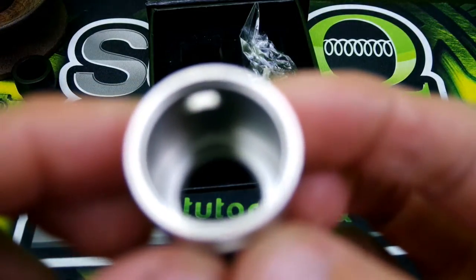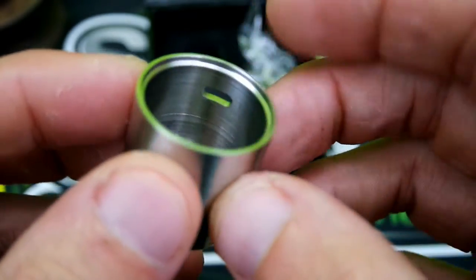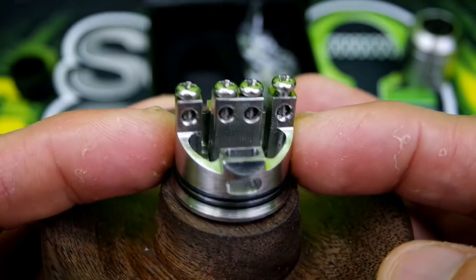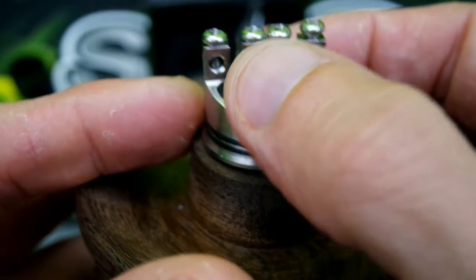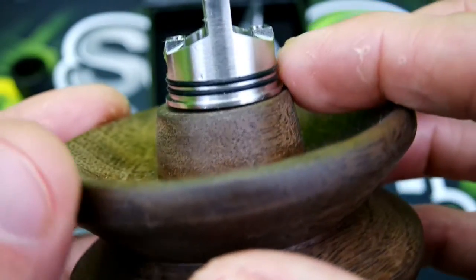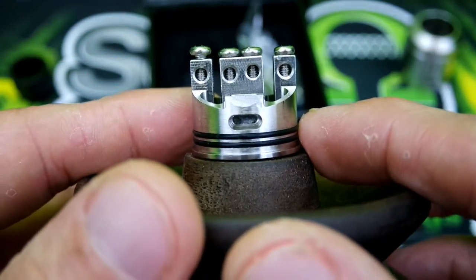Here's your barrel — a pretty thick piece of stainless steel. It does have a lip so it will rest on your deck. Here is the deck, guys — nice deep juice well. Airflow comes in here and comes up right where your coils sit, just above that. Double O-ring — they could have made these a little bit bigger as they are a little bit loose when it's juiced up and you're on the run.